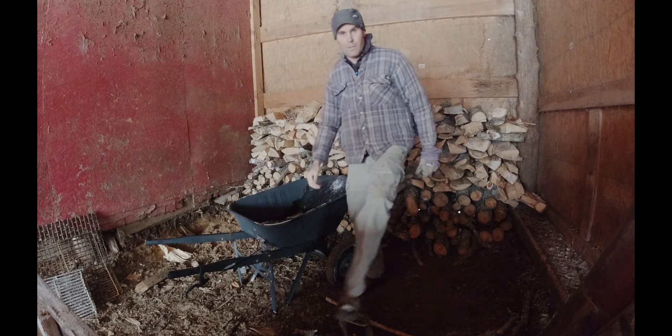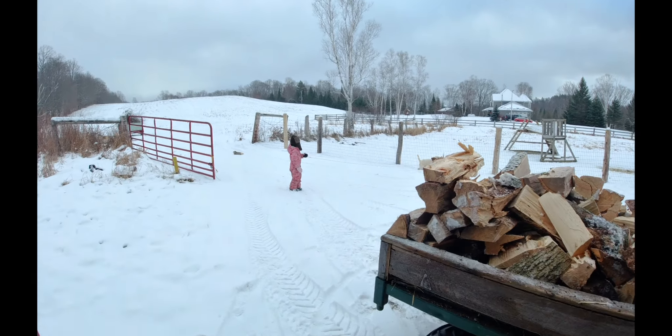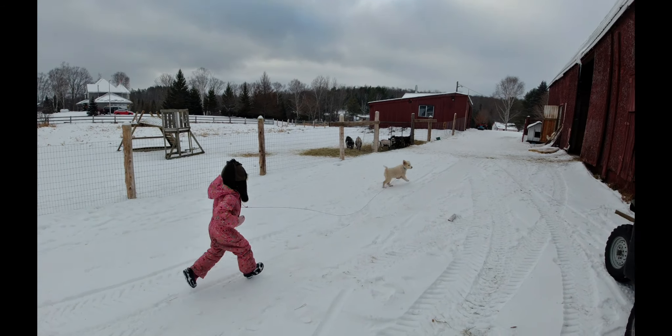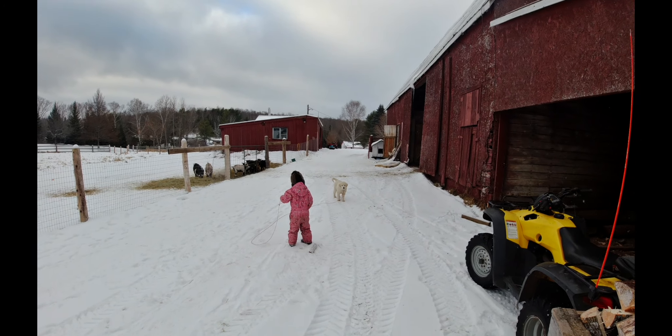Sounds like I'm being summoned to go see the new dog. I'm coming, Ainsley. Okay, let's go check out Priya — Ainsley's training her. She's got her on the leash. What are you doing with Priya? Are you training her? Is she taking you for a walk? Looks like she's taking you for a walk.